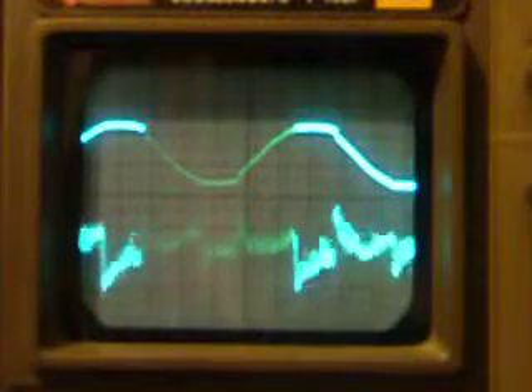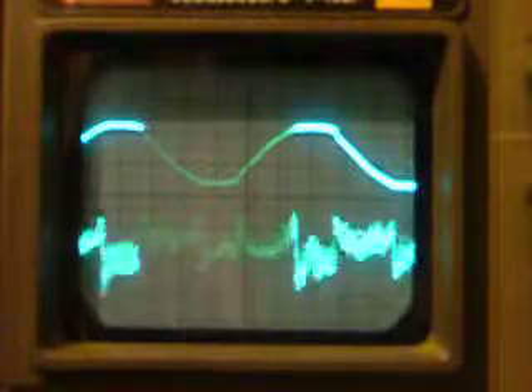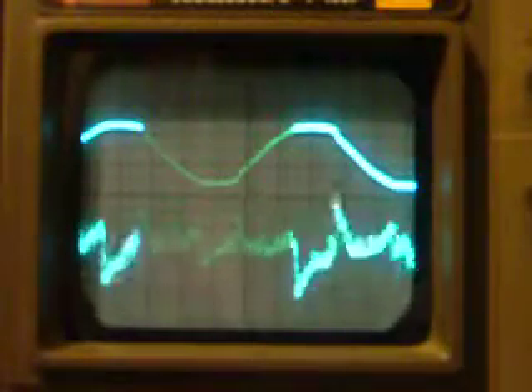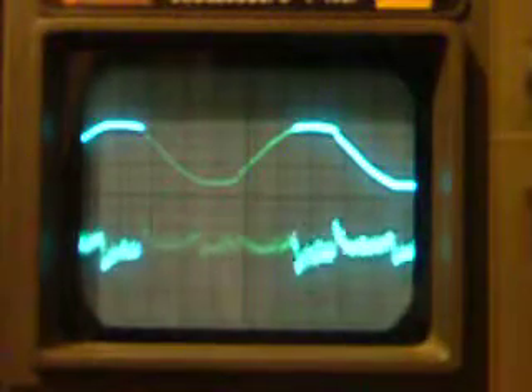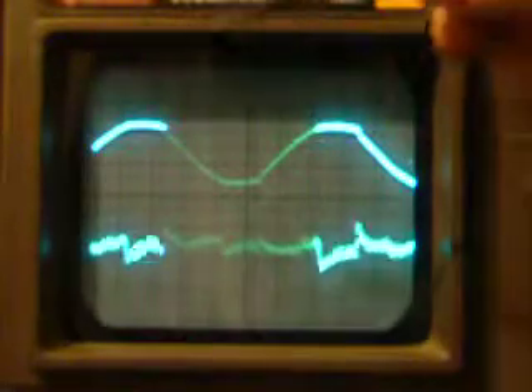What we're seeing here is the output of the second gain stage. The top trace here is the heater winding output.